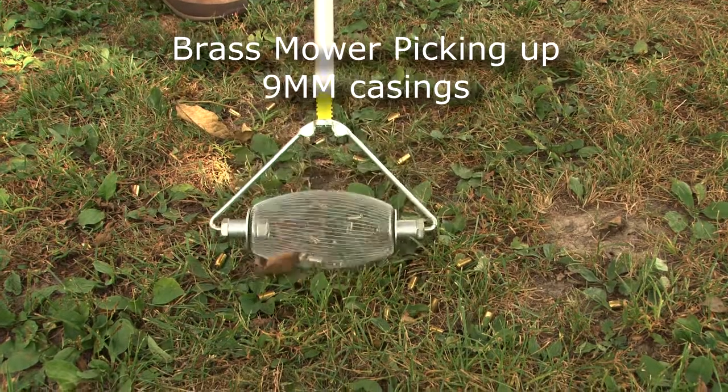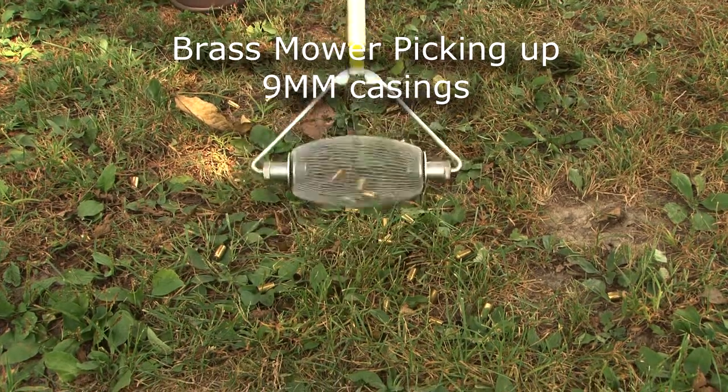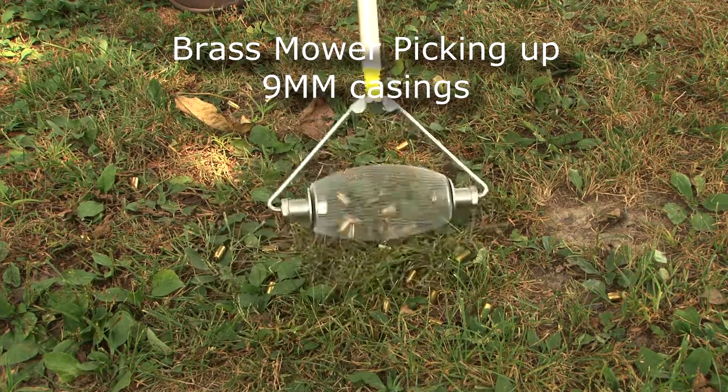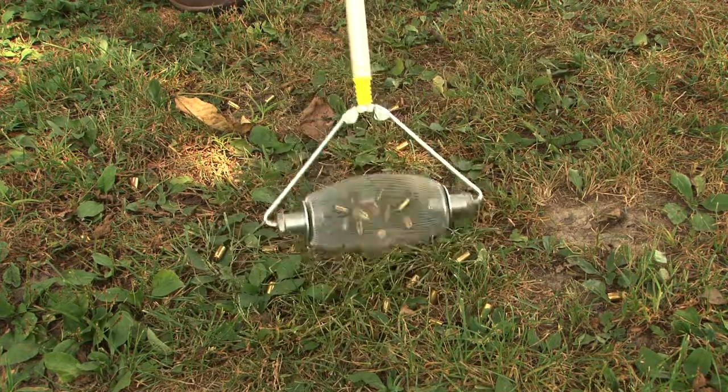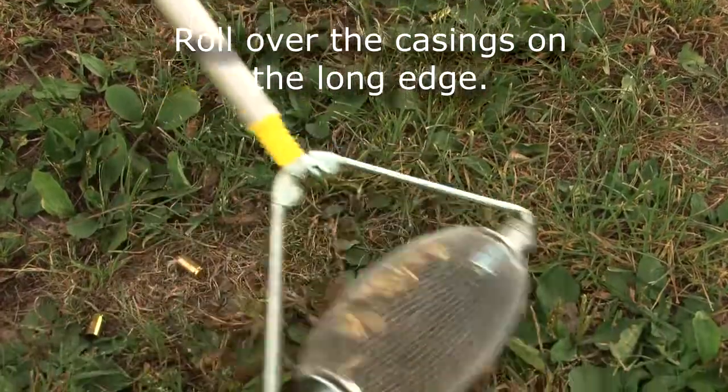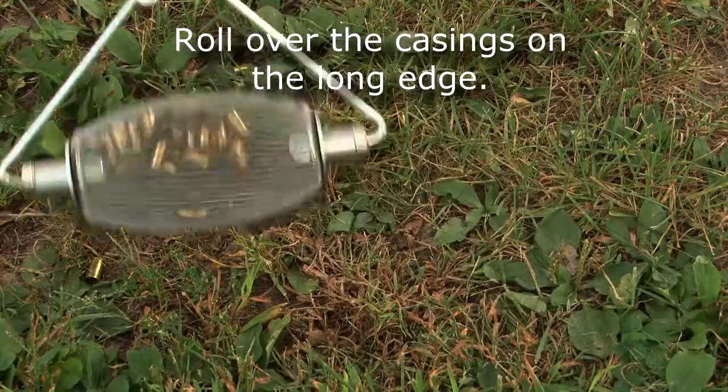Hi, I'm demonstrating the brass mower. This is a brass mower unit with a four-foot extension handle. I'm picking up 9mm Luger shells, and you can see that the wires pop open and allow them into the basket.